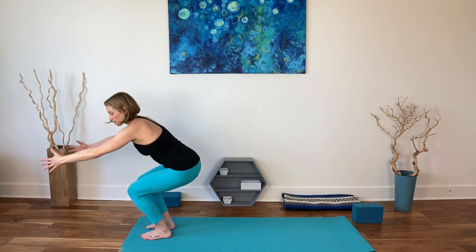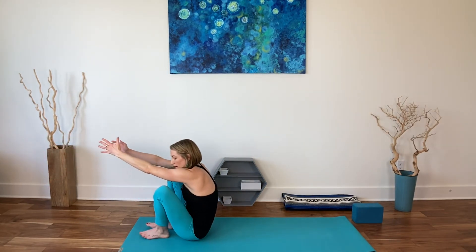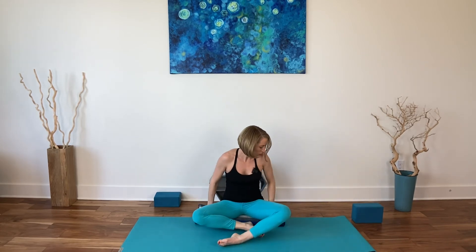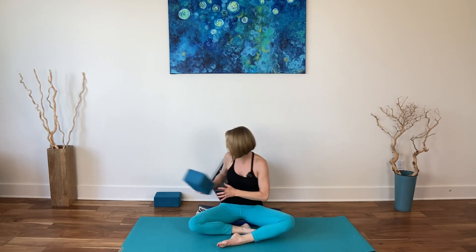From here, come to seated however that feels right to you. If you like to use some of that core work, hip work, leg work to come on down slowly, that's fine. Take that same prop from the start of class that helped you find some height under your sitting bones — place that beneath you and sit up tall. Let's once again find the breath. I cannot tell you how many times through parenting, finding the breath has been the thing that saved me. I'm sure you're nodding your heads.